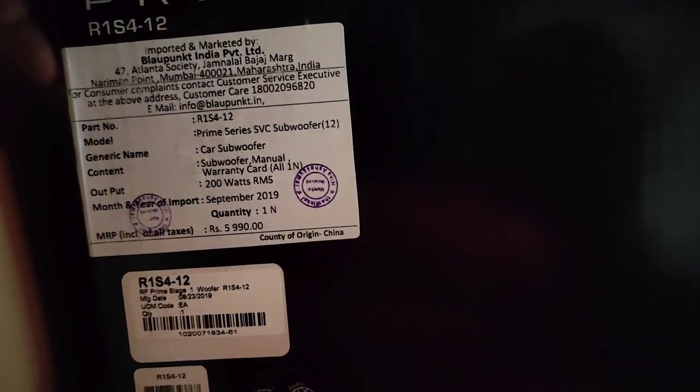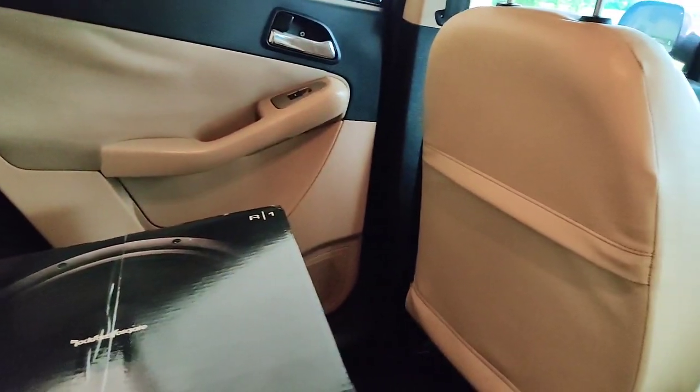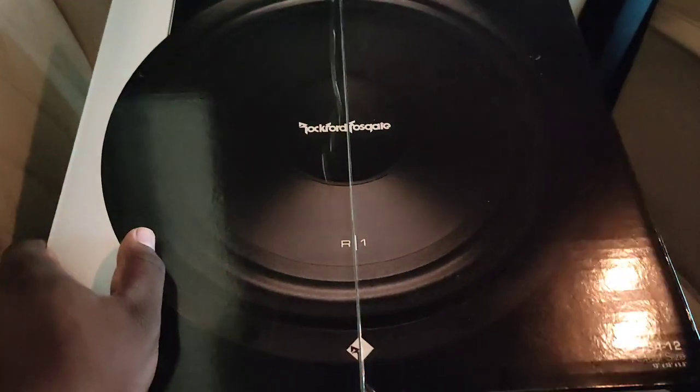I have taken this 200W RMS subwoofer. This will go into my Tata Altroz. As you can notice, I am in a different car — I am sitting in my old Tata Amanza. Yes, we are a Tata family over here.